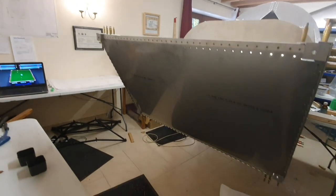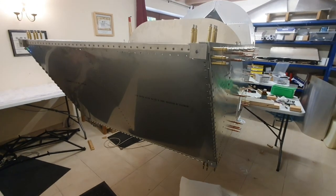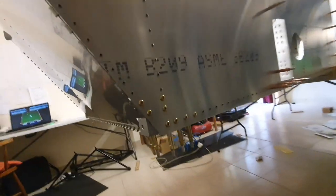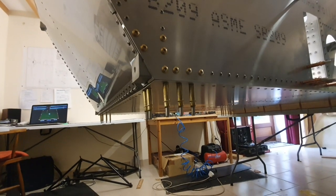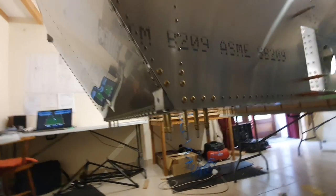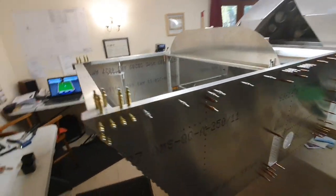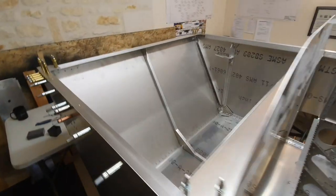No problems — everything lined up, everything's in place. I've got some bolts to pop in on the bottom; I'll do that another day as I'm starting to get tired. Apart from that, I think that's about it for the assembly of the forward fuselage — the basic forward fuselage is completely assembled.